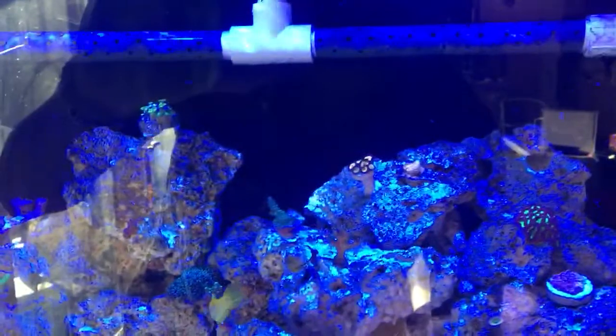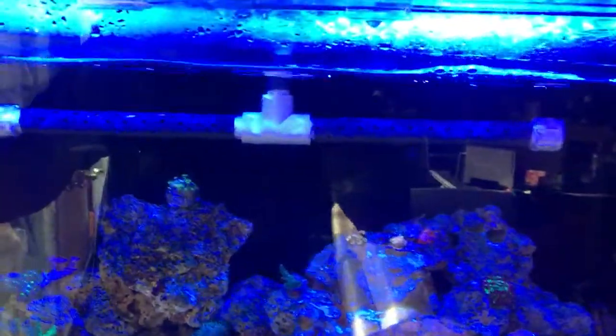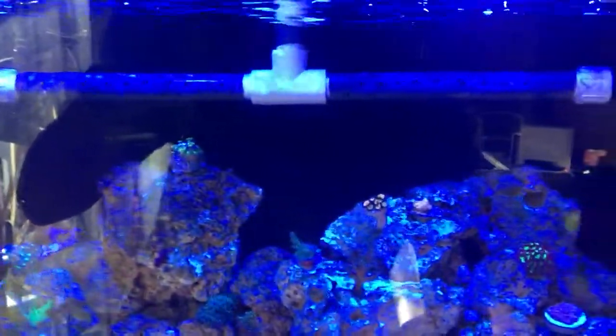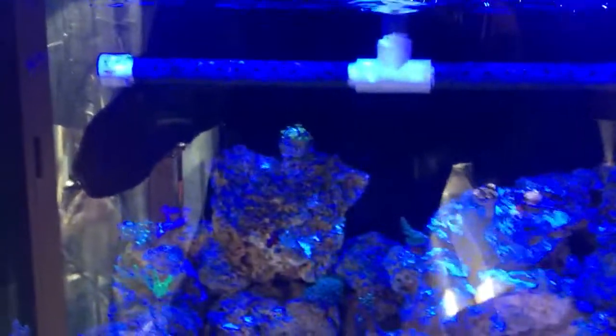I've added a spray bar — it was just kind of a project that cost me like five bucks, so it wasn't a big investment, but I think it would be cool if it was all blacked out. Since I added the pump, I added an additional inflow to the tank. I don't know if you could hear that, but that was actually the pistol shrimp snapping away back there — he hides right in between that crevice.